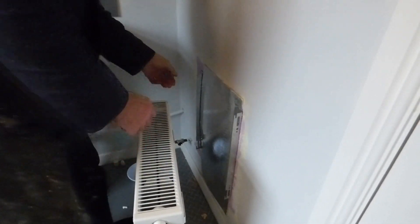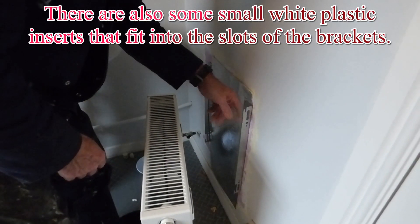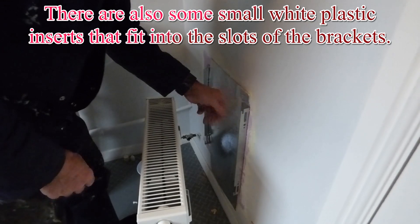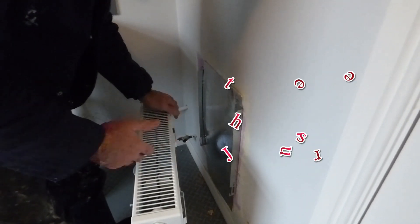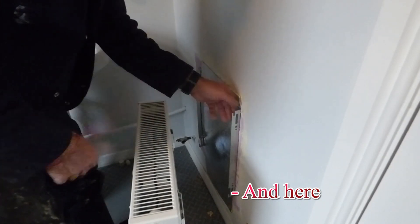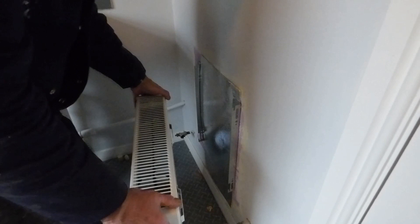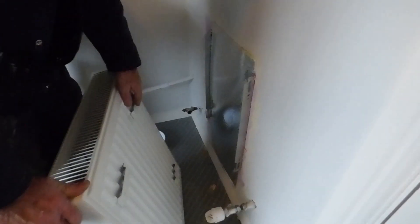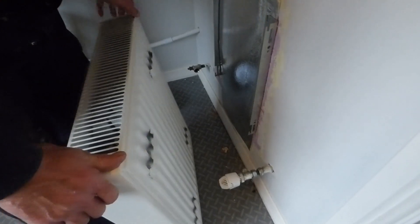Once you're satisfied with the rad brackets being right and secure — these have got plastic wall fixings so they're good and strong, though they were slightly different from the old ones as usual — if you're happy, you're ready to lift the radiator on. You can see the brackets on the back of the rad line up and go into those slots on the wall brackets.